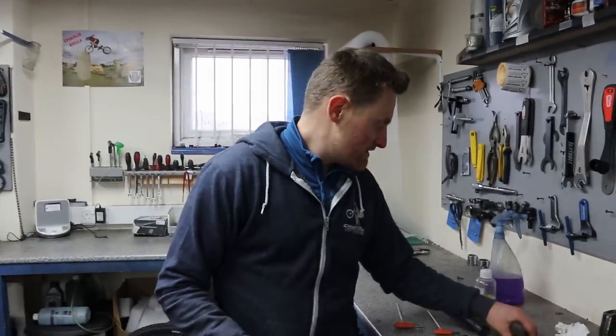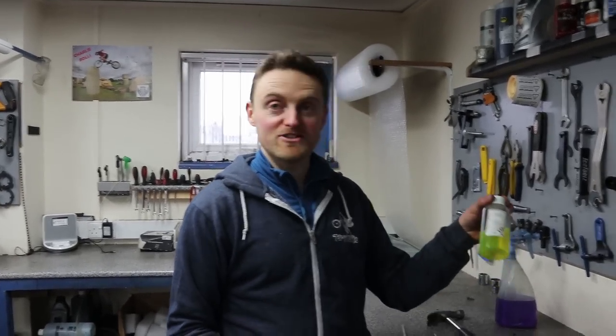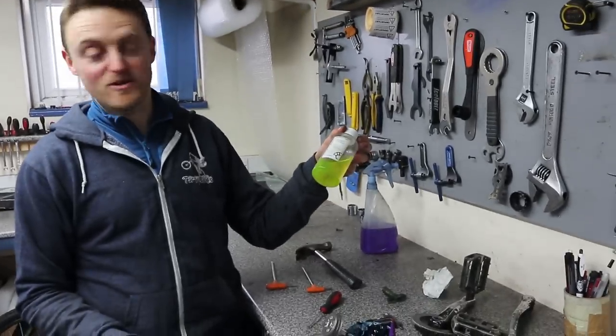So what is a fluid that is less viscous than oil? Water — or Trial Tech brake fluid, which we've got here as well.